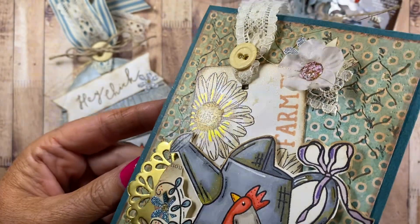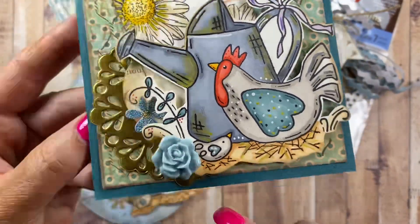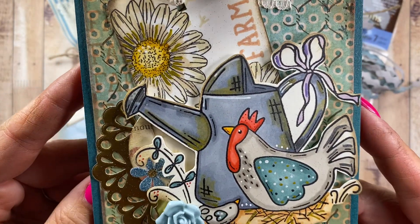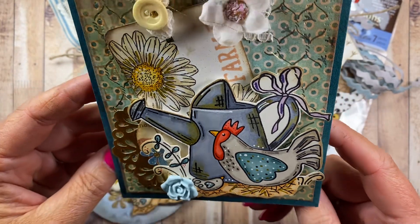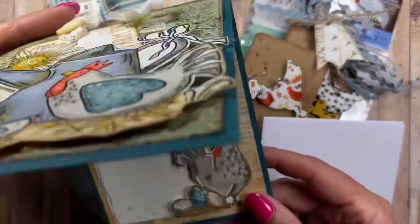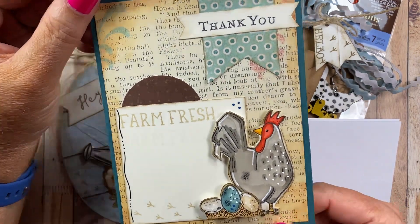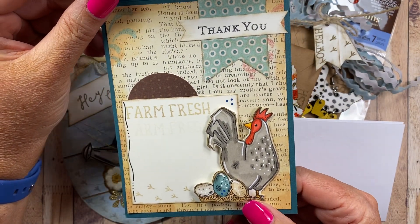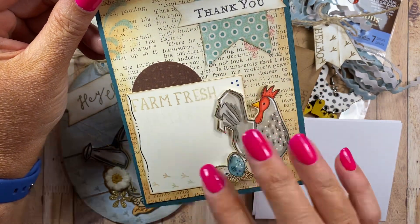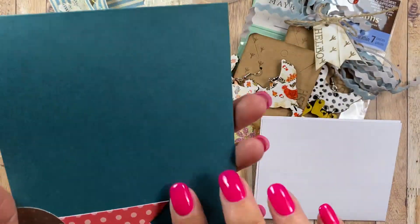Isn't that pretty? And there's like a resin flower, and of course Sam's cute chicken and watering can image. I love the card base color. Look at the inside — oh, this is so cute. 'Farm Fresh' — I love the little chicken tracks. I love this card, it is adorable.